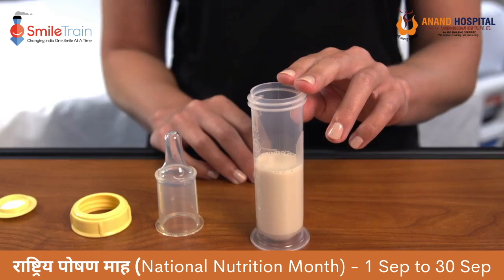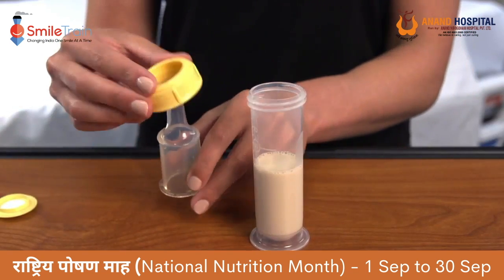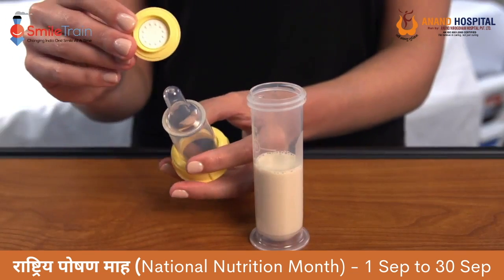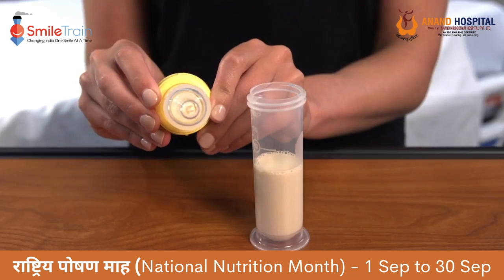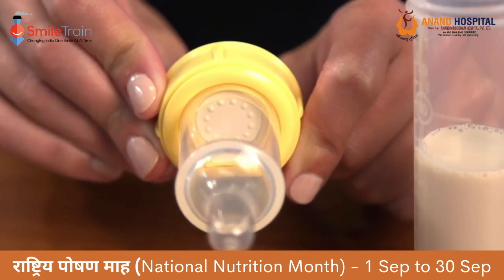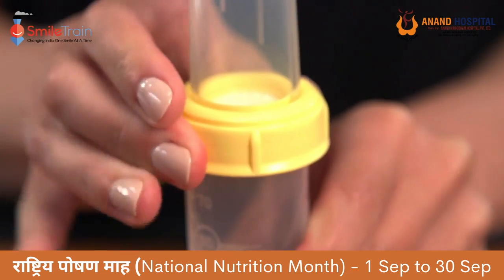Fill the base of the bottle with breast milk or formula. Place the nipple into the yellow collar of the bottle. Place the assembled disc and membrane into the base of the nipple and collar. Be sure that the valve membrane and the raised side of the disc are facing the inside of the nipple. Place the assembled nipple into the base of the bottle and screw together.